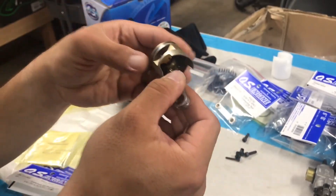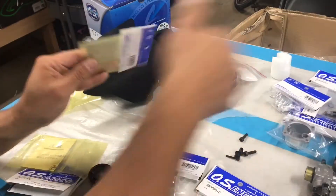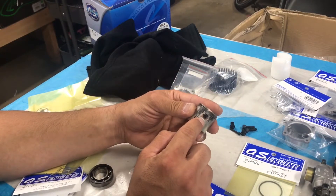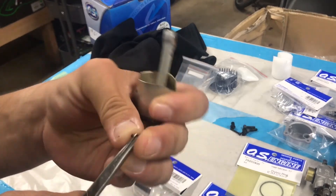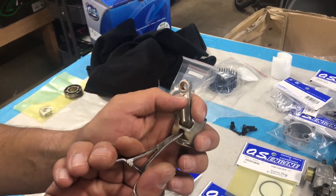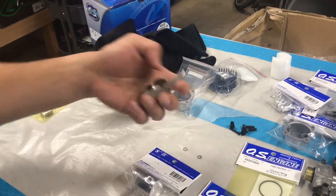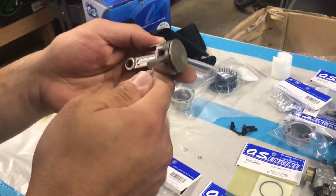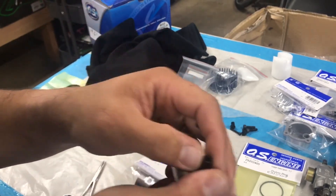That's not a good sign — I probably wouldn't reuse this piston. To build the new piston, ring, and rod combination, we're going to reuse a couple of components: the wrist pin and wrist pin retainers. Grab the pin, turn it and pull it out. Be careful — don't bend these and try not to lose them because they can pop out sometimes. Remove the other side too.